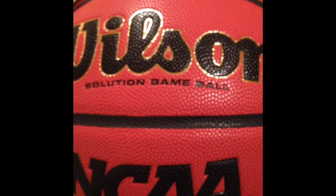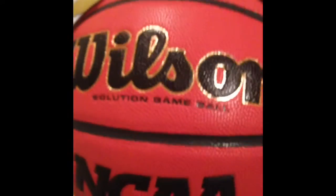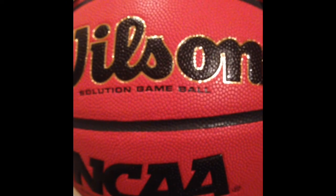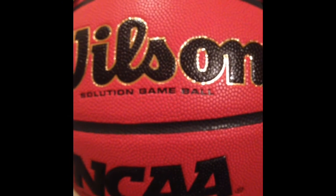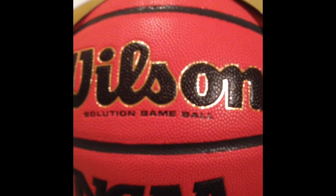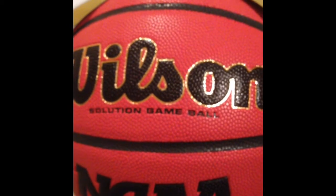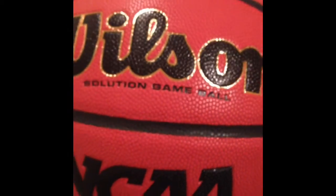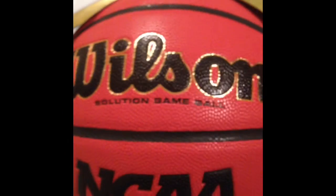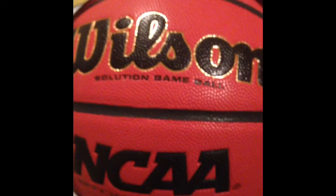I just got this ball today. The reason I chose this ball is because I wanted to get a good quality ball. I didn't want to get a $30 ball that was cheap. I got a Sports Authority gift card and I had to use it, so I decided to get an expensive basketball because, as I thought, the more expensive ones are probably going to be better quality, which I believe they are.